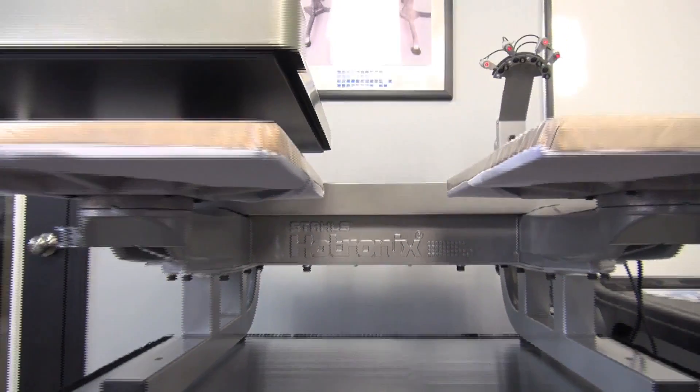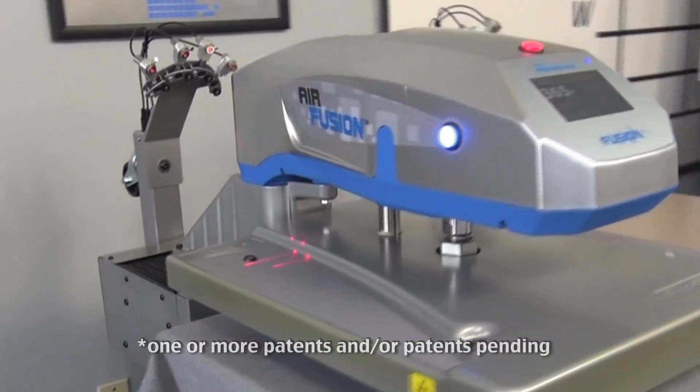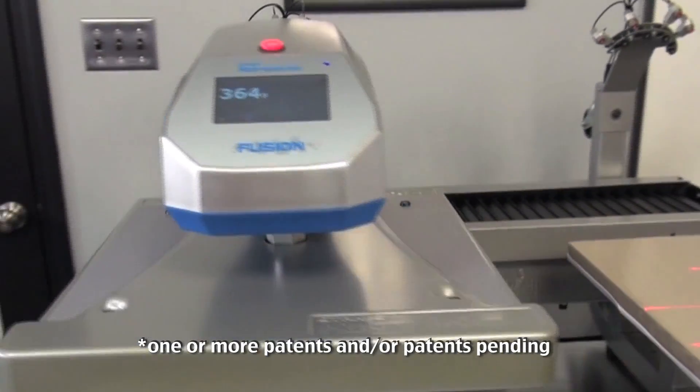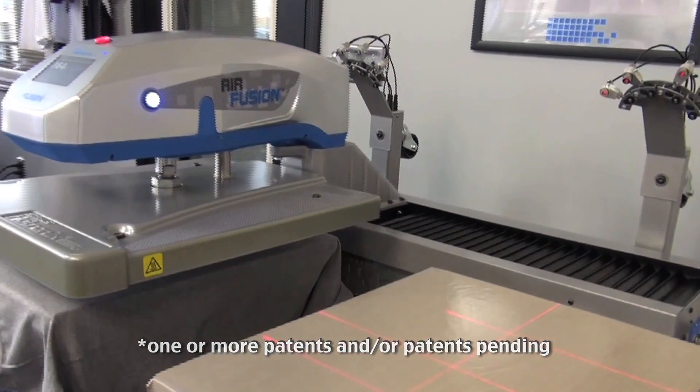Stahl's Hotronix introduces the latest in heat printing technology with its new Hotronix Dual Air Fusion heat press. The Dual Air Fusion is designed to grow profit through increased productivity and decreased mistakes.